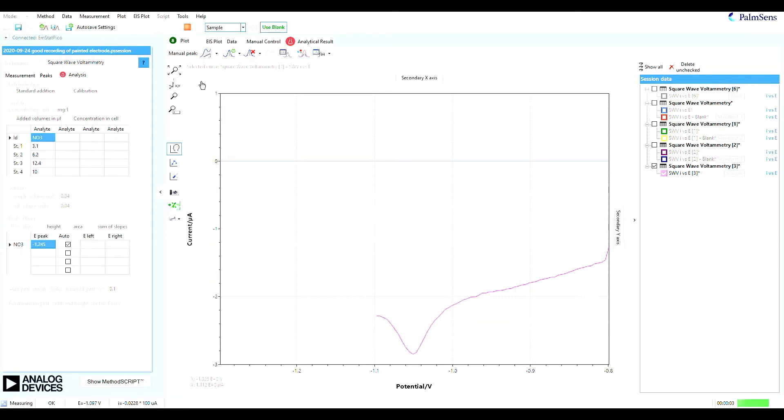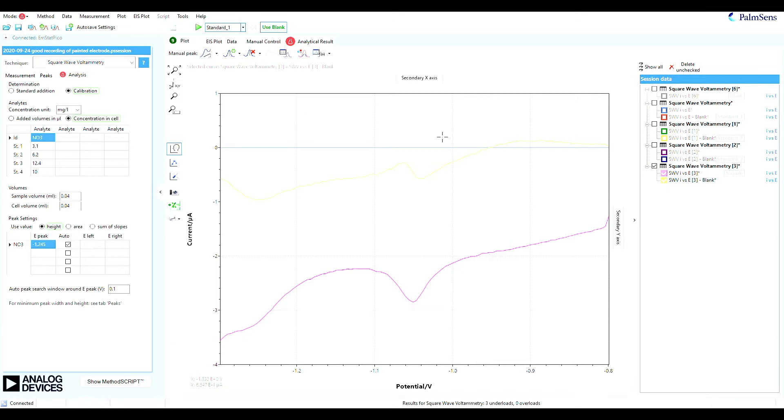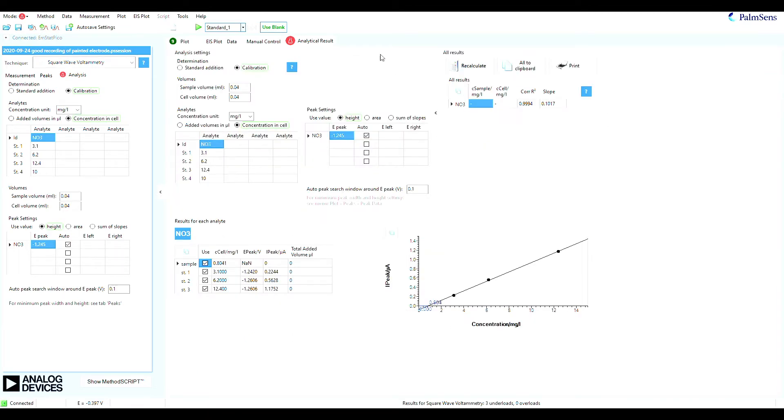The software can automatically, with a preloaded calibration curve, find the concentration of nitrate. So in this sample, we have 10.9 milligrams of nitrate per liter. This is fortunately a harmless concentration.